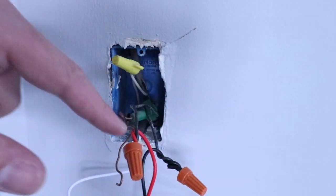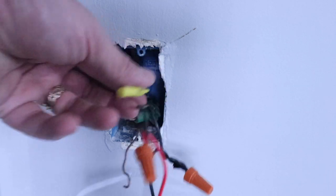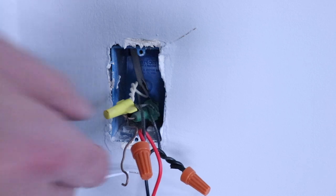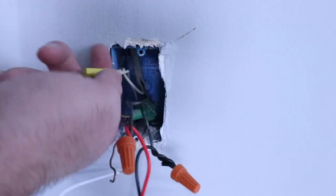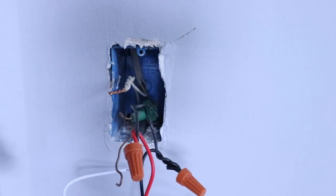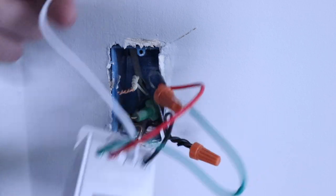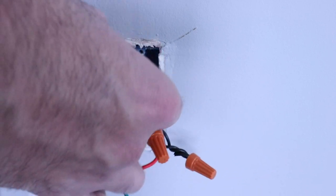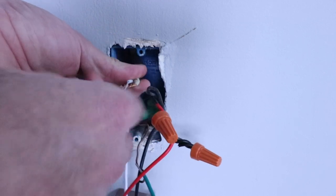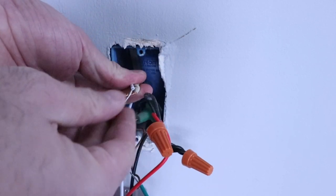We've got our hot wire and load wire secured. What we've got left is our neutral wire — it's already wired up with a wire nut connecting two pieces of wire in the wall. We're going to remove that wire nut and add our white wire from the back of the switch — where it says neutral — to this bundle of white neutral wires already in the wall. We take the white wire from the switch, wrap it in, and secure it with a wire nut.